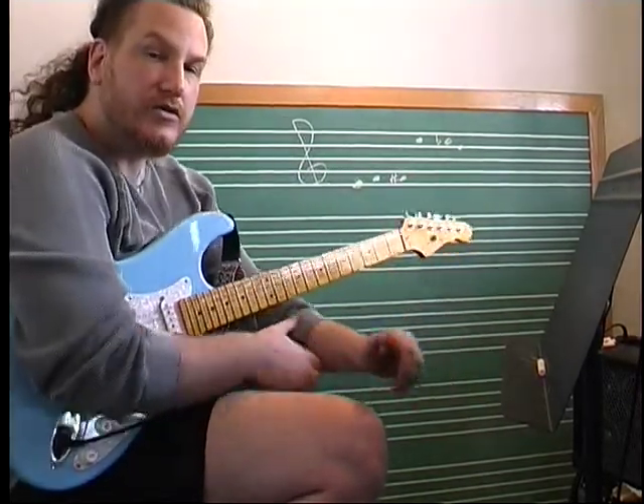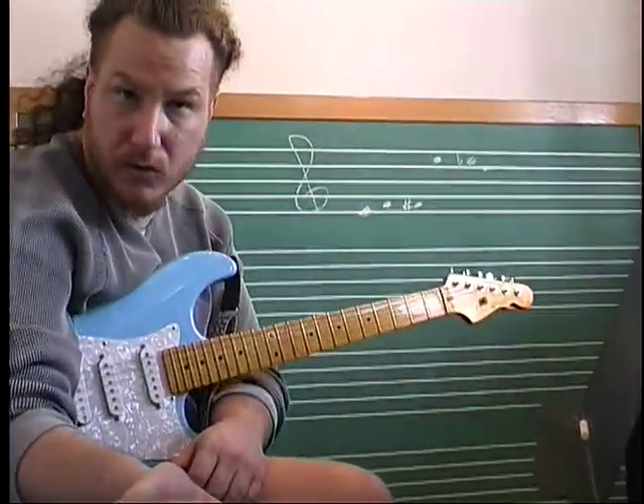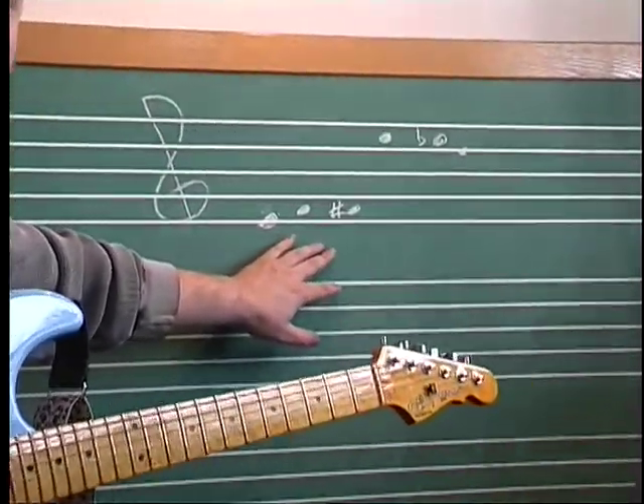The chromatic scale is a scale that uses all the notes available to us — chromatic meaning all the colors or all the sounds. Here I wrote out small sections of the chromatic scale so you can understand their naming conventions.